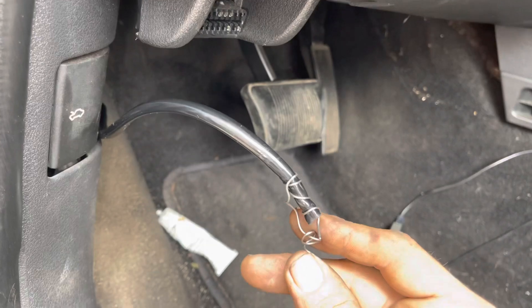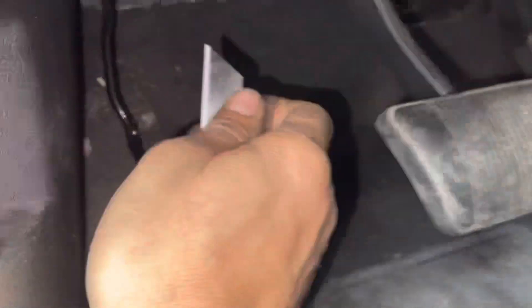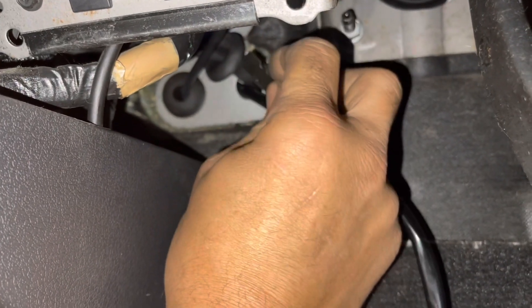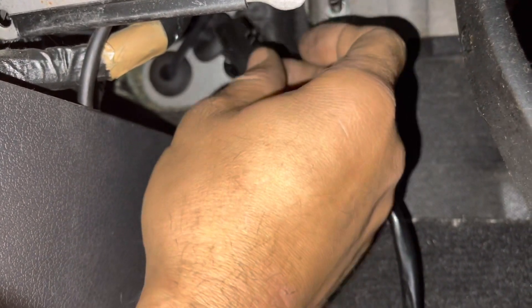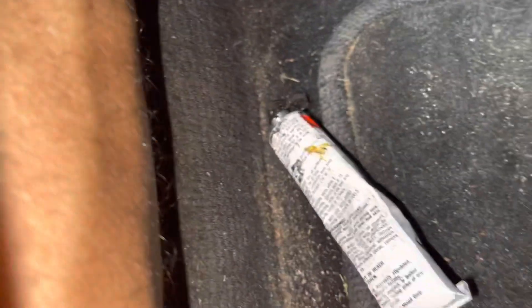Now we're going to grab a razor blade and cut the side of that bung — slit it right down the side. Be careful not to cut into whatever it's holding. Then we can put the wire through the center of it, push the bung back in, put a little bit of Permatex on there and seal it up so we don't get any outside water inside our cabin.